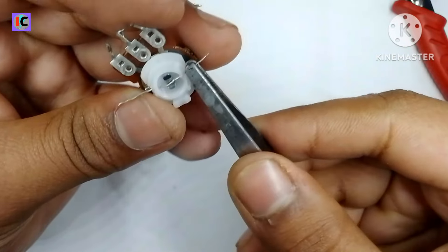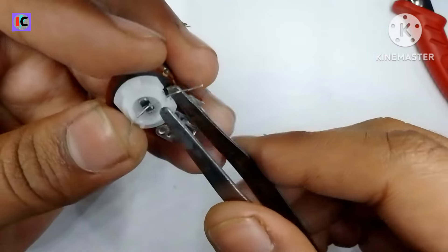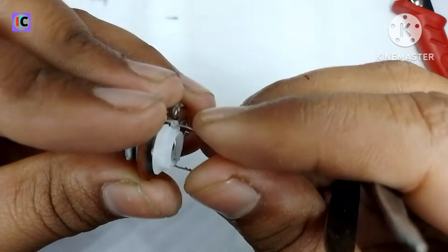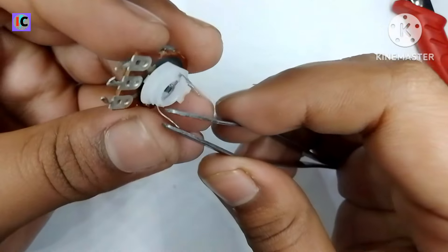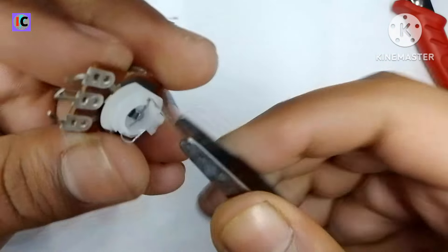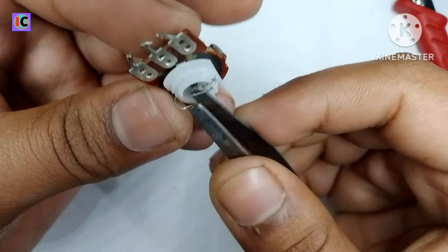Because if we need to rotate with our hand directly, it's very easy to use and also has very high precision. Here I am taking some very thin wire and making a hole on the plastic to properly fit it.